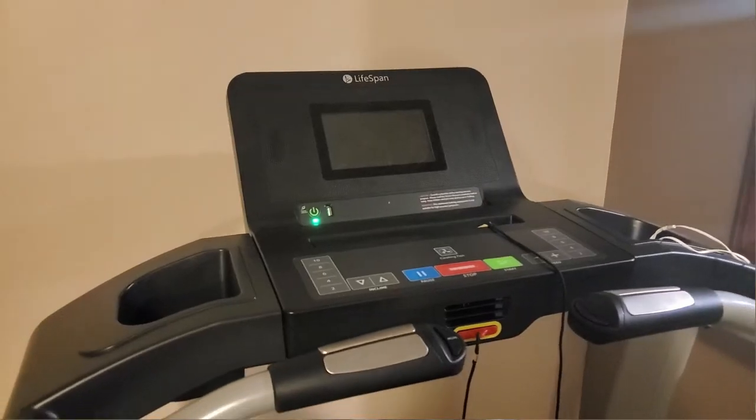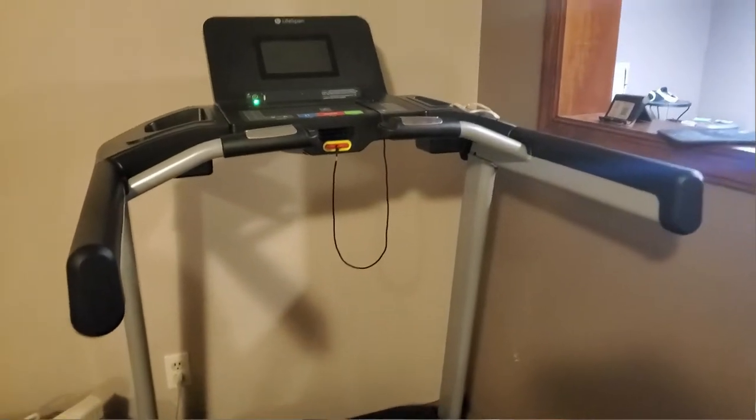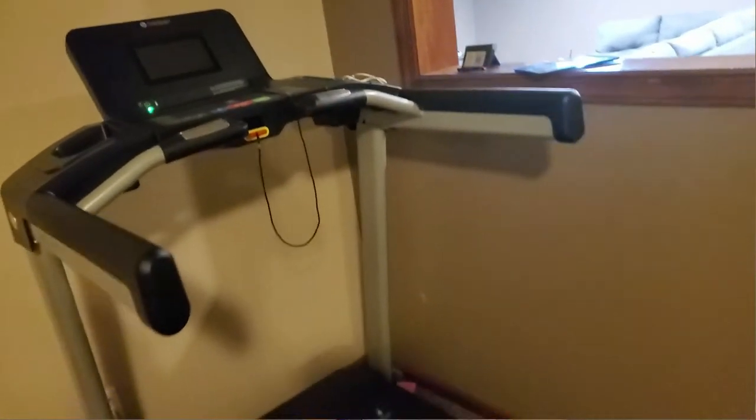So what do you need to utilize Zwift? You're gonna need three things, and a fourth one if you want to use the social aspect. The number one thing you need is a treadmill with Bluetooth capabilities. Any basic treadmill will do. My treadmill is the LifeSpan 4000i — it's a basic treadmill, I paid about a thousand dollars for it, it's a year old, and it does the job really well.